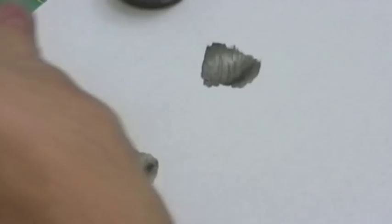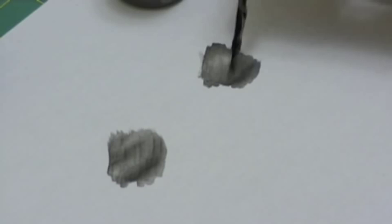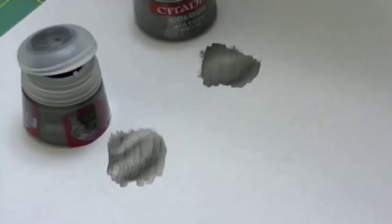The Bolt Gun Metal is a little bit blacker than the new Leadbelcher, so GW was telling the truth when they said it's not a perfect replacement of colors. Then I wanted to see what the new Leadbelcher would look like on a black primed model.